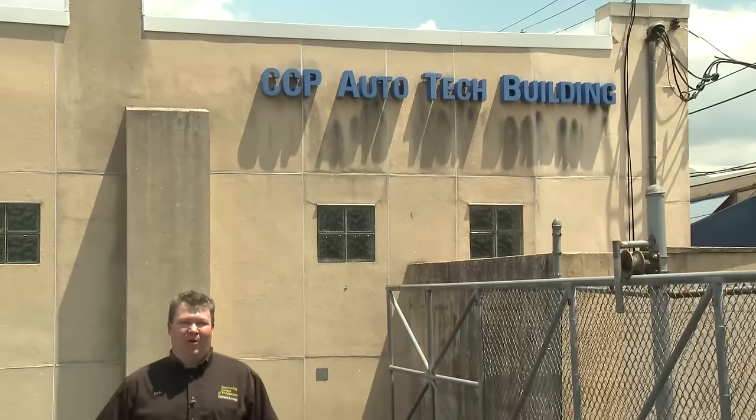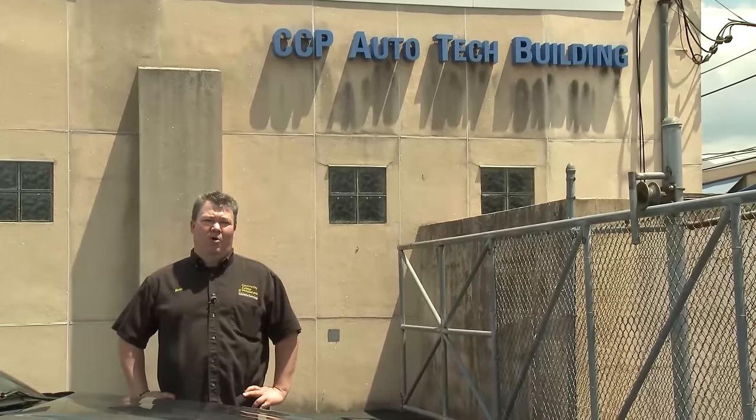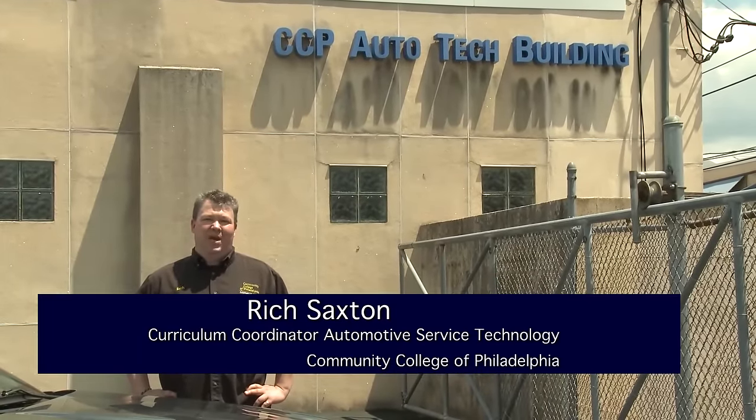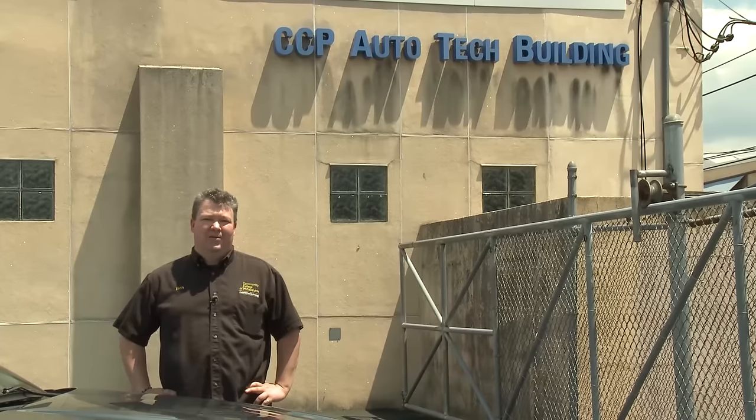Hi and welcome to Car Corner. My name is Richard Saxton. I'm the coordinator of the automotive programs here at the Community College of Philadelphia. In today's episode, Dan Reed is going to clear the air about oxygen sensor diagnosis. If you have any questions about our programs, please check us out at the website. Now it's time to get it in gear.